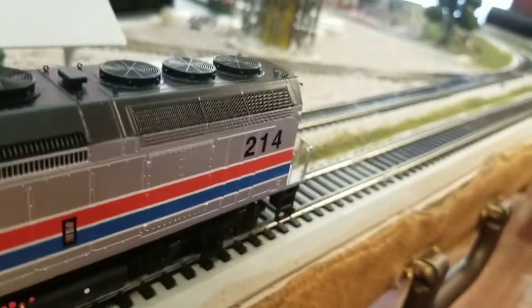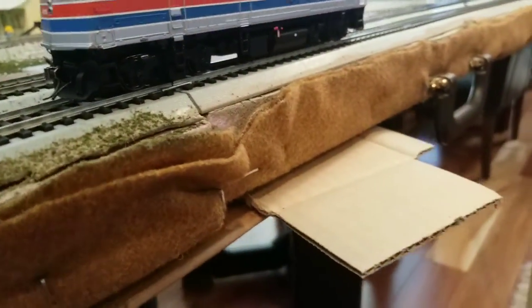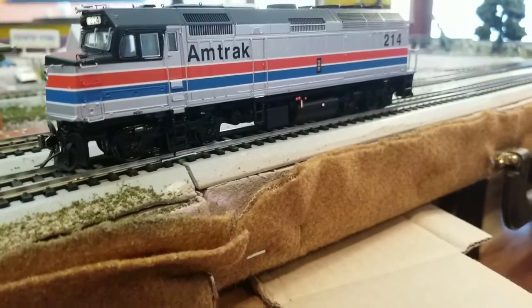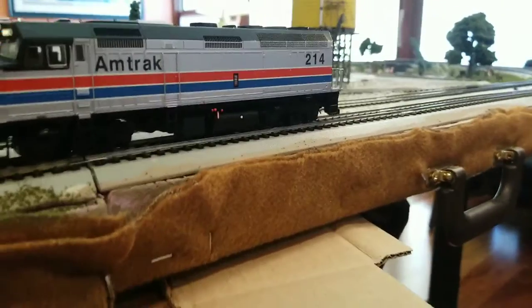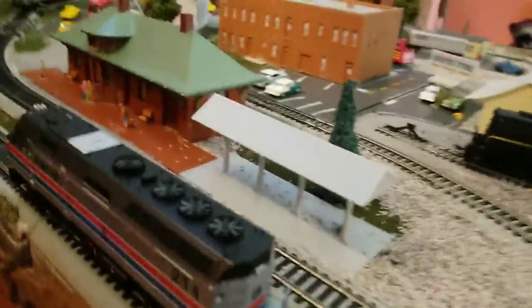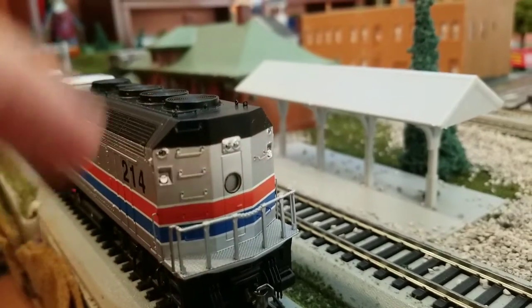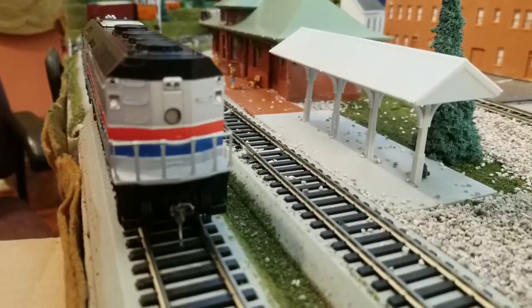The back vent is sort of see-through. There is a detailed cab interior. Going on to the side, there are stepladders to get up to the door and handles. The truck detail, which I've already mentioned, is fantastic. This is the fuel tank — Rapido has a lot of underbody detail so I really have no idea what everything is. On the back: number 214, handrails that are sturdy, stepladders going up to the roof, a sand filler hatch, back door, more hoses — all around great detail.